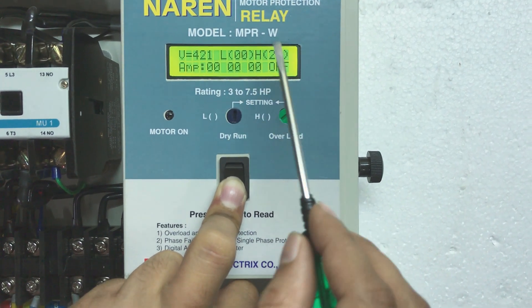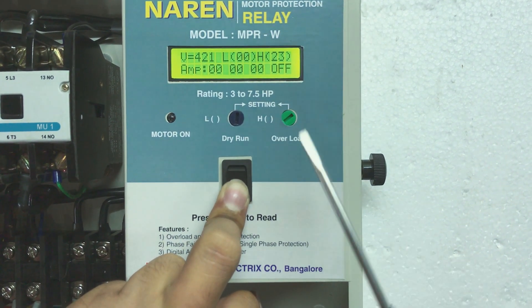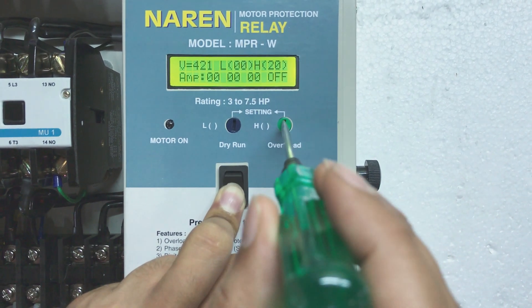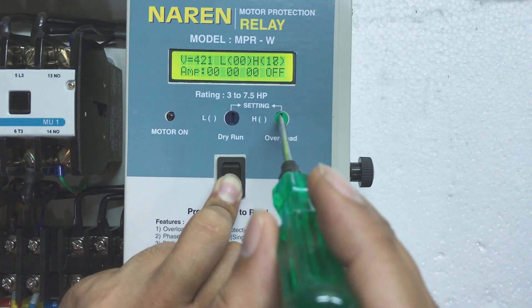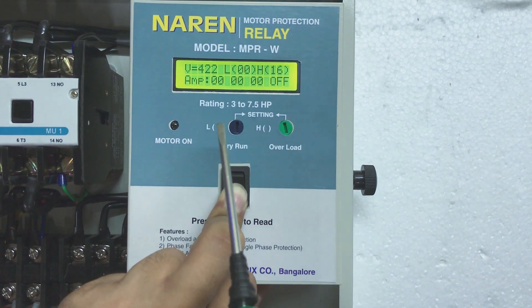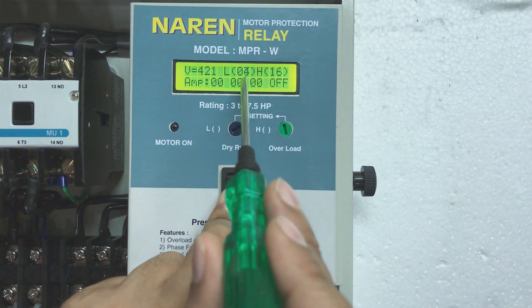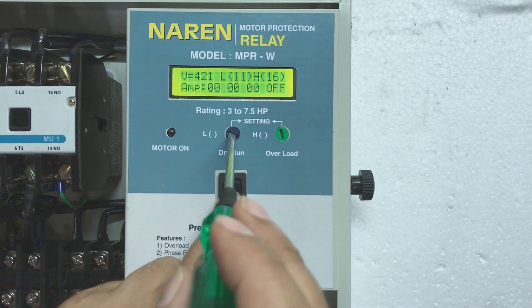To set the H value, use a tester on the green knob and rotate it anti-clockwise to decrease or clockwise to increase. To set L, use the same procedure on the navy blue knob on the left-hand side — rotating it towards the right increases the L number. So if you want to set L to around 12, that is how you do it.